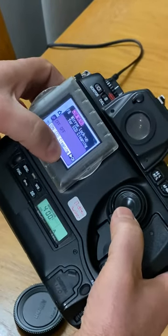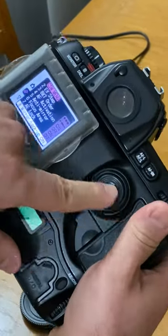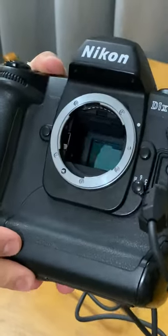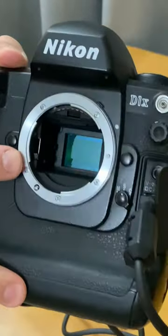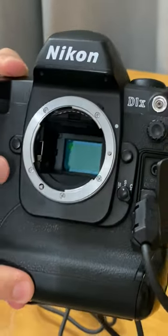You select Mirror Lockup for CCD cleaning, then push forward with the wheel right here. Now you can look inside — can you see inside there? You can see the CCD sensor. It's important to show how nice that CCD sensor is.